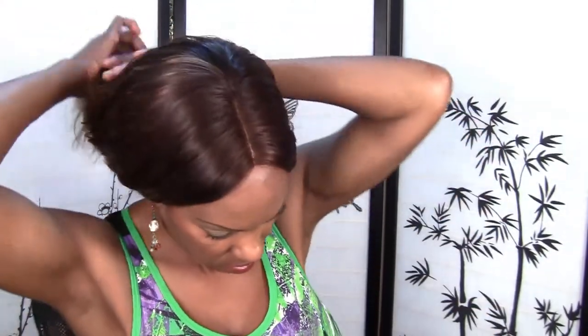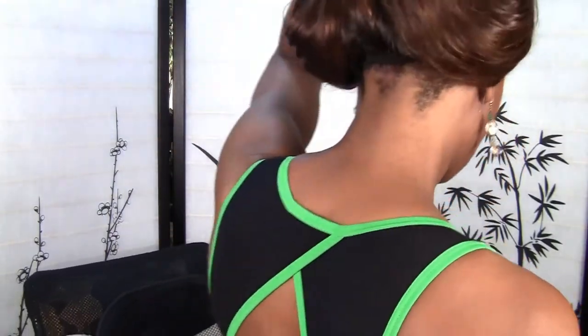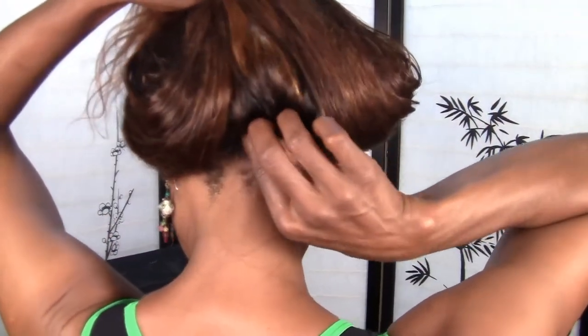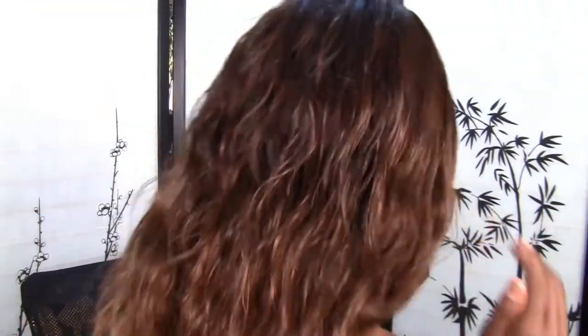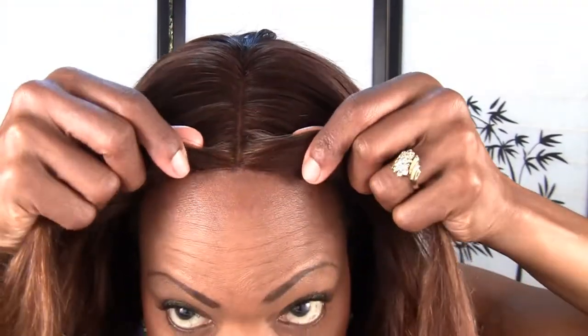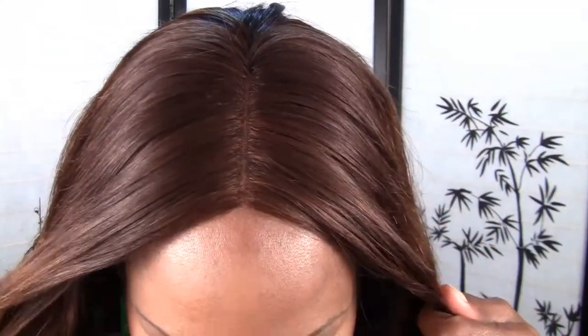The only thing I basically cut was the back — I cut the little flap off the back. So my back has elastic and I don't have any combs in it. What I did was use some tape to glue it down in the front so you can kind of just see the part.